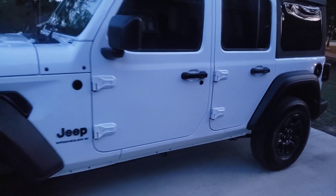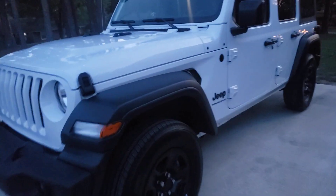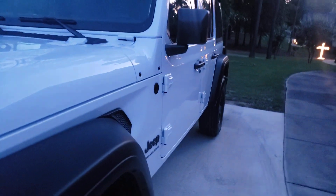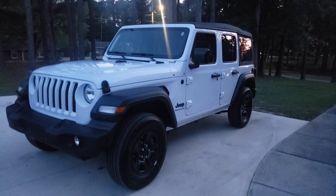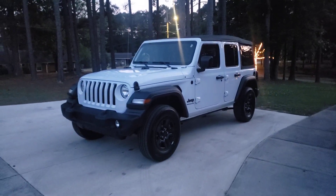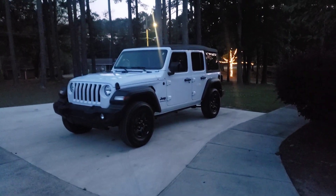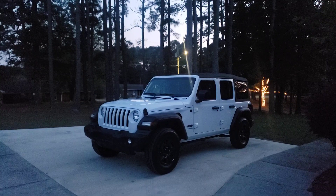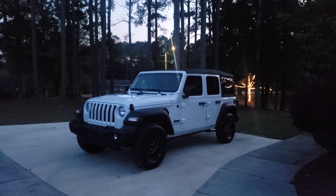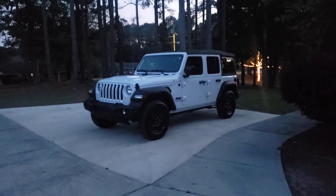Next video, the running boards are gonna get on — they're gonna be black as well, satin black material. Let me know what you think — 2023 Jeep Wrangler four-door, four-wheel drive. Next video I'll be showing you the inside and showing you all the features this truck has. Thank you guys for everything, I salute you — appreciate you, peace and love.